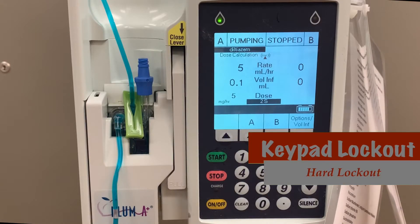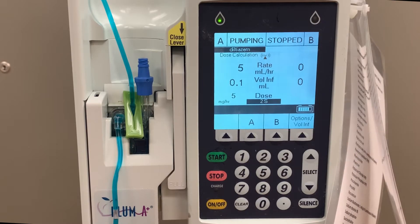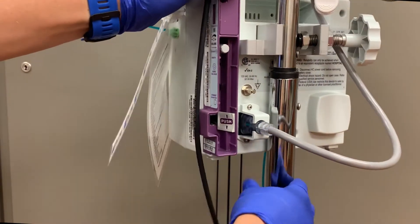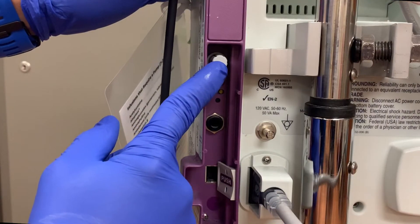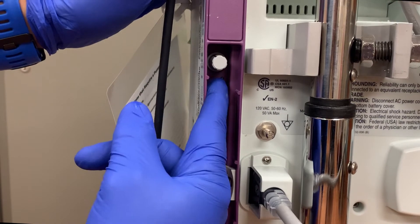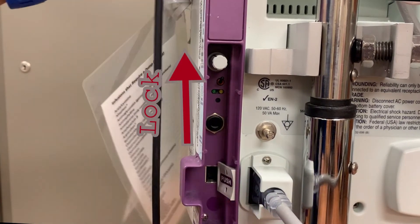The first, and more easily accessible lockout, is known as the hard lockout. On the back of every IV pole, there are a few additional controls. The knob on the top is the master volume control. Underneath that, there's a small switch. This is the hard lockout.